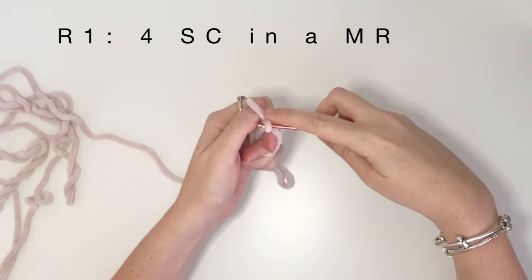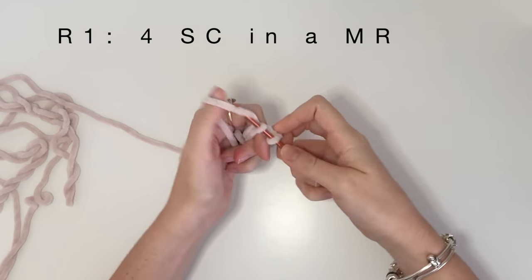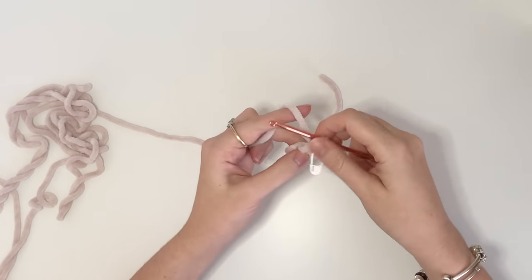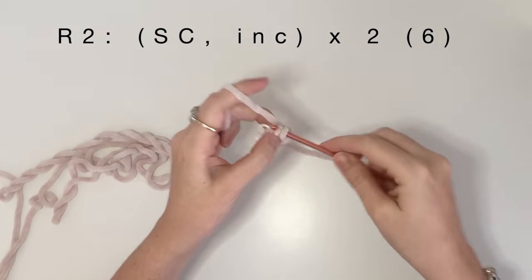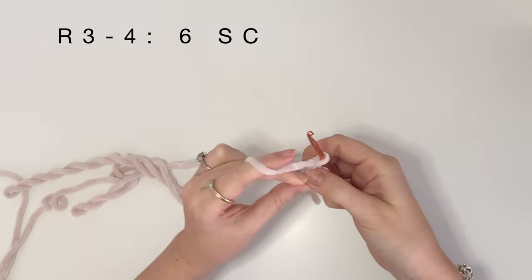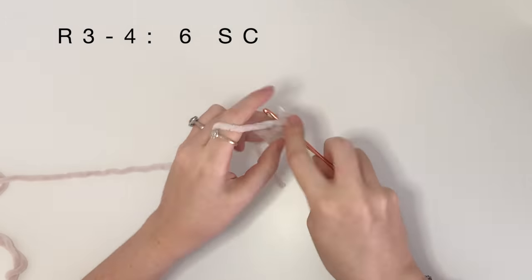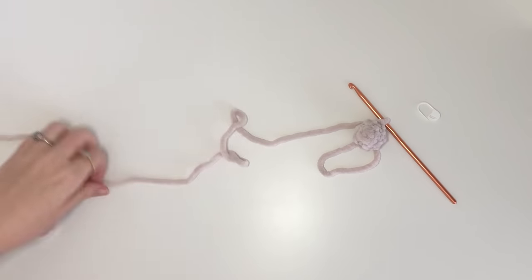Next up we're going to do the tail. In round one it's four single crochet in the magic ring. For round two, single crochet then increase, and we're going to do that twice. Then rounds three and four are just six single crochet around. Finish off with a slip stitch and cut the yarn.